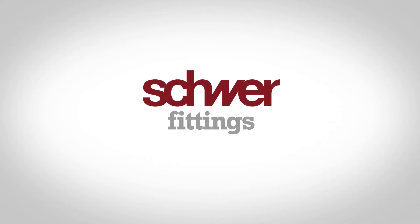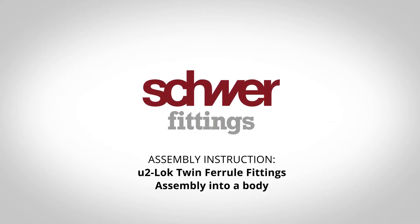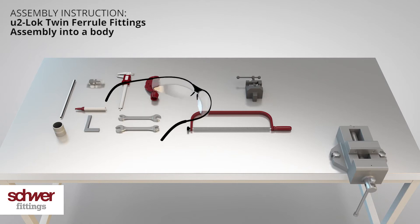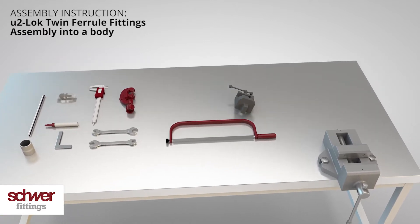Welcome to this instructional video for the assembly of twin ferrule fittings into a body. If you're going to assemble thick wall tubes for high-pressure applications, please see our instructions with pre-assembly stud. Collect all the tools you will need before you start.